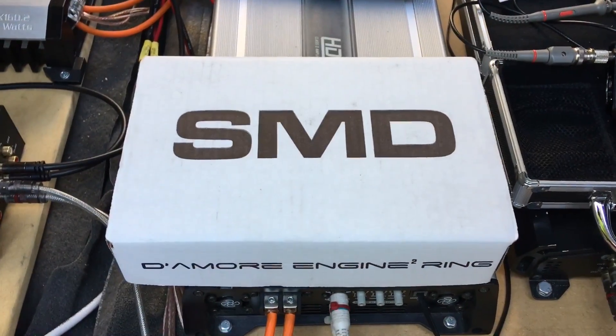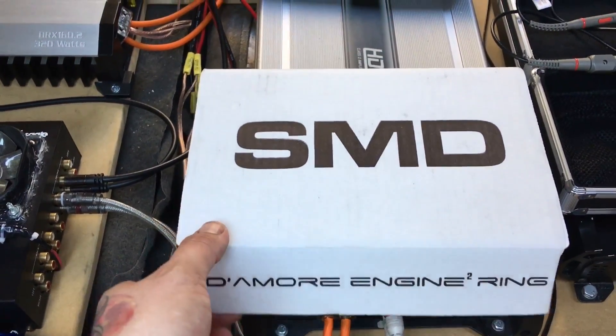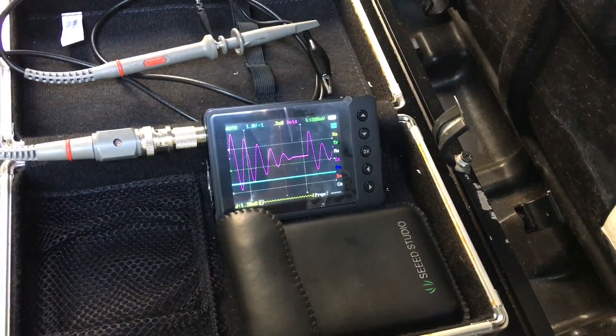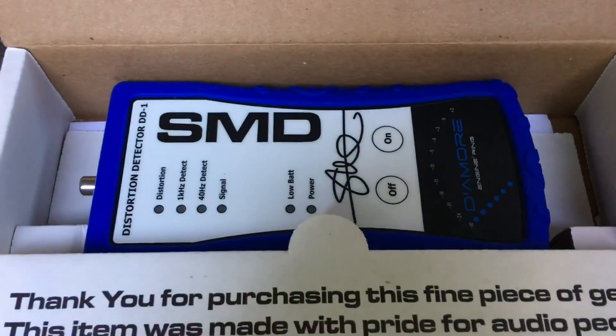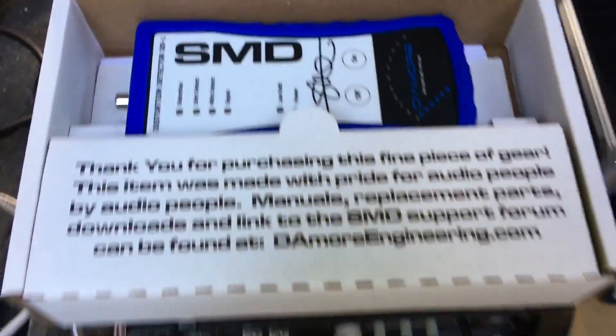Steve Mead's teamed up with Diamora Engineering and they have a whole line of easy products that take the guesswork out. Instead of having to look for the sine wave and adjust it so you can see the peaks and the lows, you just look for a light. You have to buy a nine-volt battery, and yeah, you just look at the light.